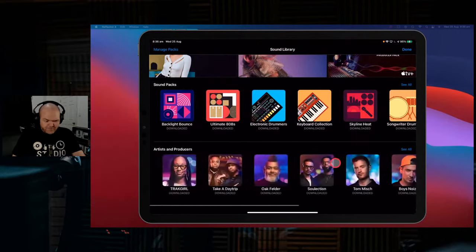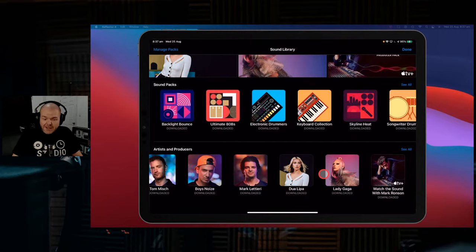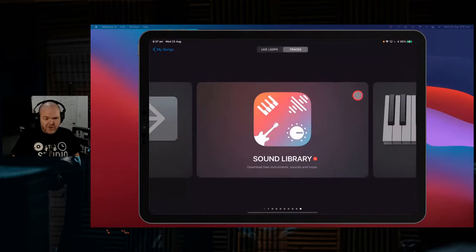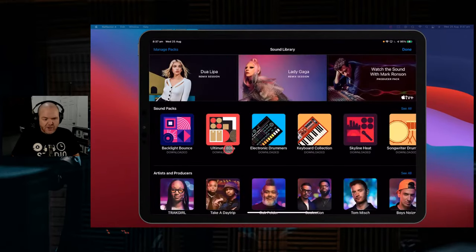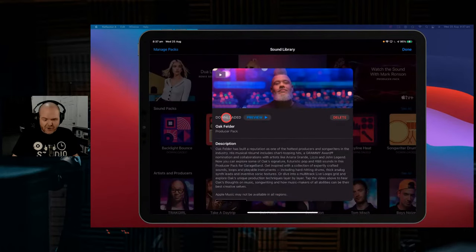Because look at them, there's 10 of them. There's the Mark Ronson Watch the Sound pack, the Lady Gaga and Dua Lipa packs, which are live loops remix sessions. And then you've got these other seven artist and producer packs, which are all chock full of amazing sounds. To download them, all you do here in GarageBand on your iPhone or your iPad is scroll over to the sound library, tap on that one, tap one of the packs, hit the download button, and then they'll be loaded and ready to go.